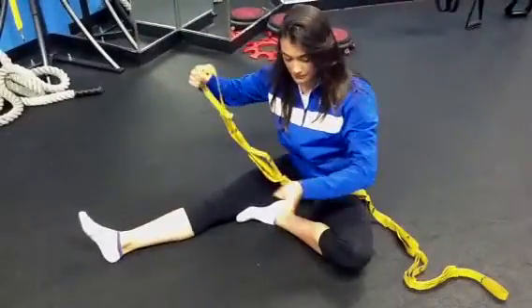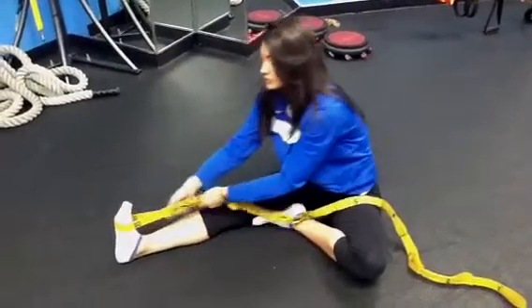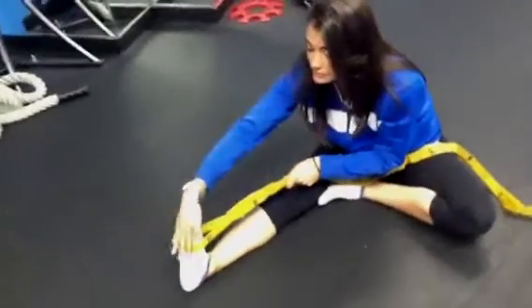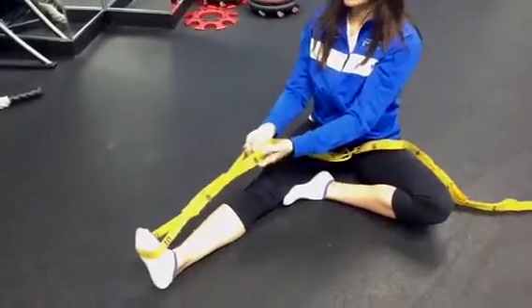Get into a position that's comfortable. You want to make sure this leg is extended and you're not straining your back. Go ahead and get the band around your metatarsal here — the top part of your foot — and relax your foot.